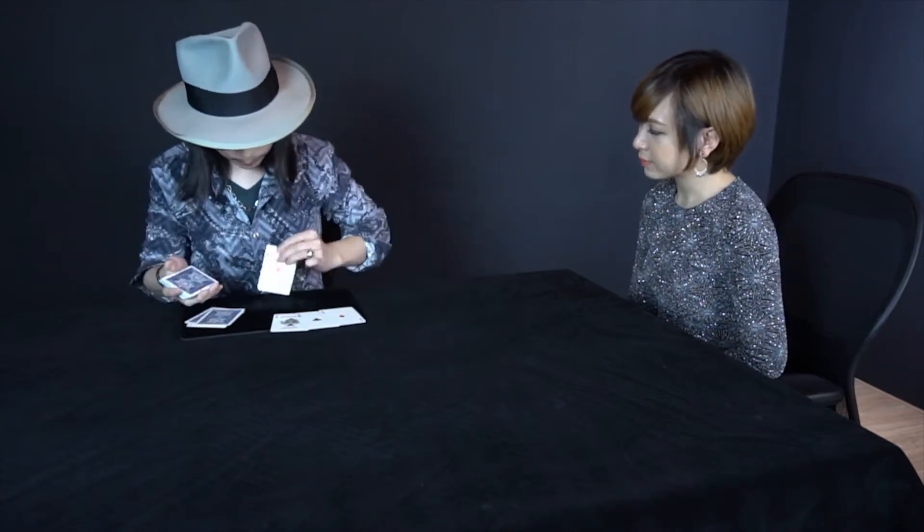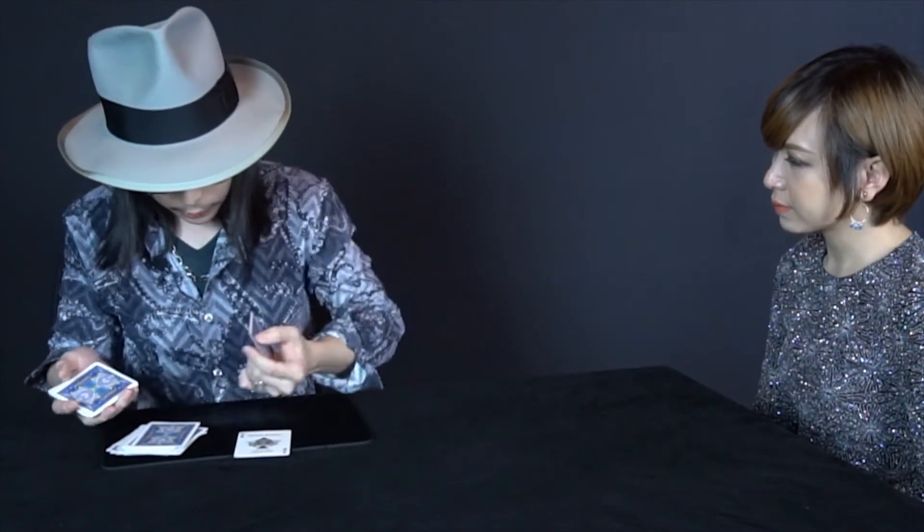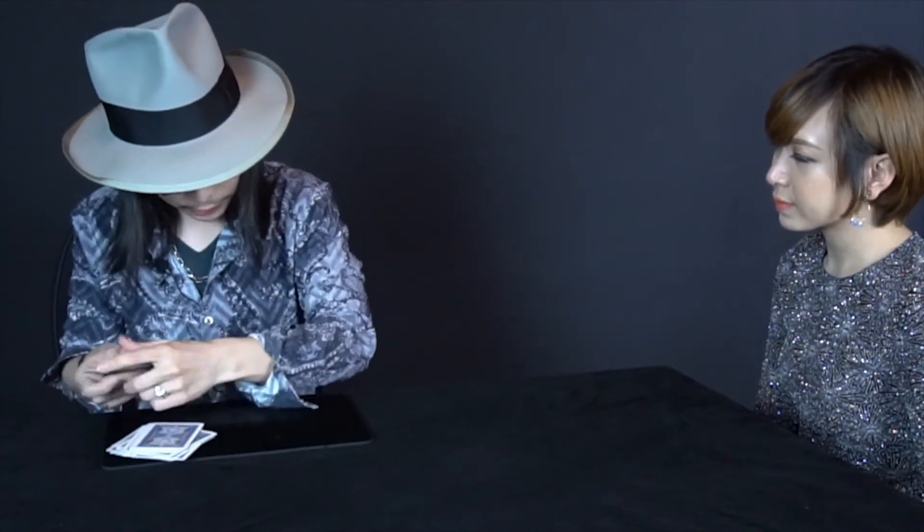I have four aces here. I put these aces one by one into the deck just like so. I'm putting the cards one by one, so it's very much mixed up.